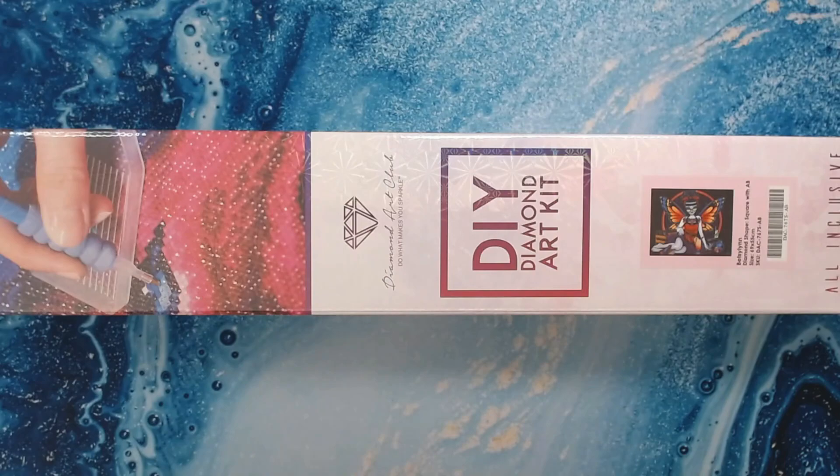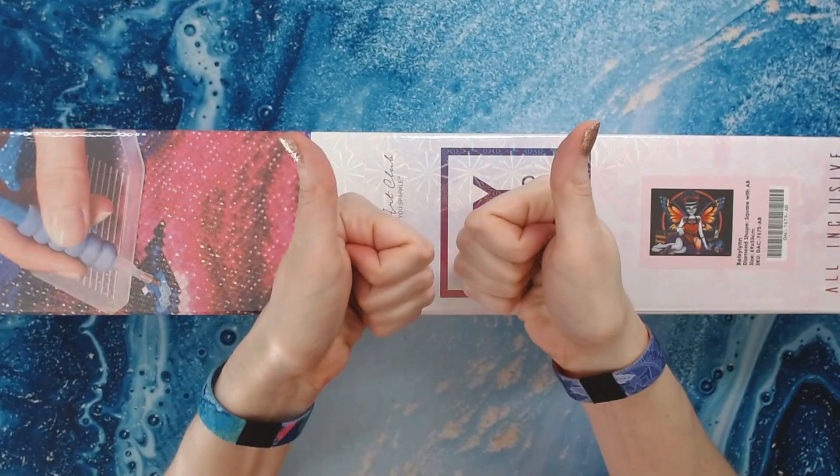So today I'm doing — that's right — a giveaway. I didn't put that in my title, so if you actually clicked on this to watch it, yay you.